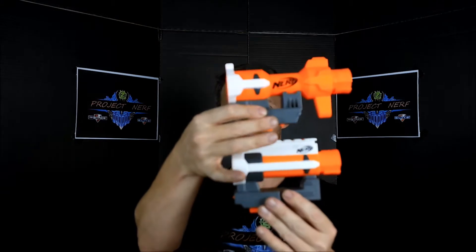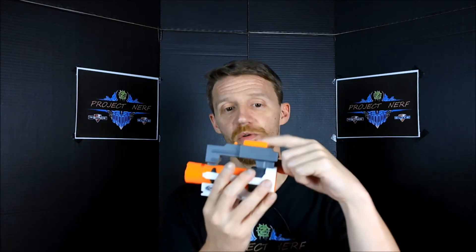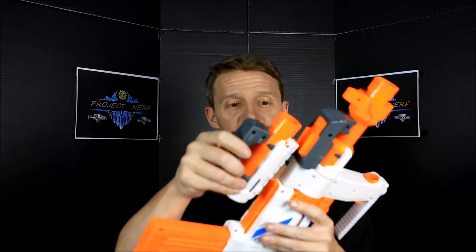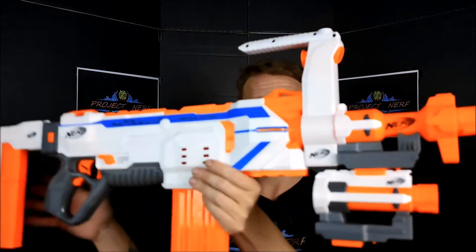It comes with two barrel extensions — a short extension and a long extension, though there's really not a great deal of difference. The short extension is really, really neat. It's got the top rail and also a rail to hook onto a rail on the bottom of the clip. So you can take your Regulator and put the long one on, and if you wanted to hook the bottom one up underneath it, it gives you a space where you could actually hook another blaster onto it, which is really neat.